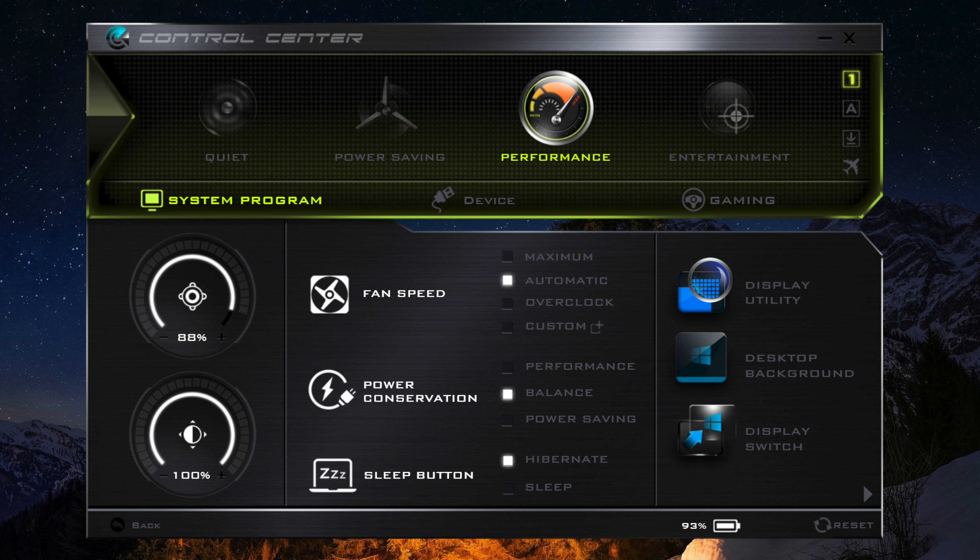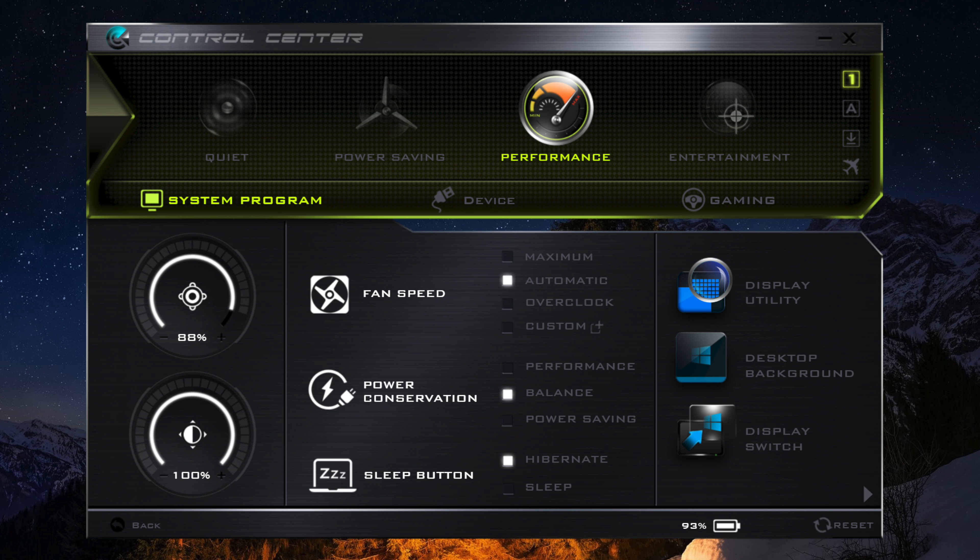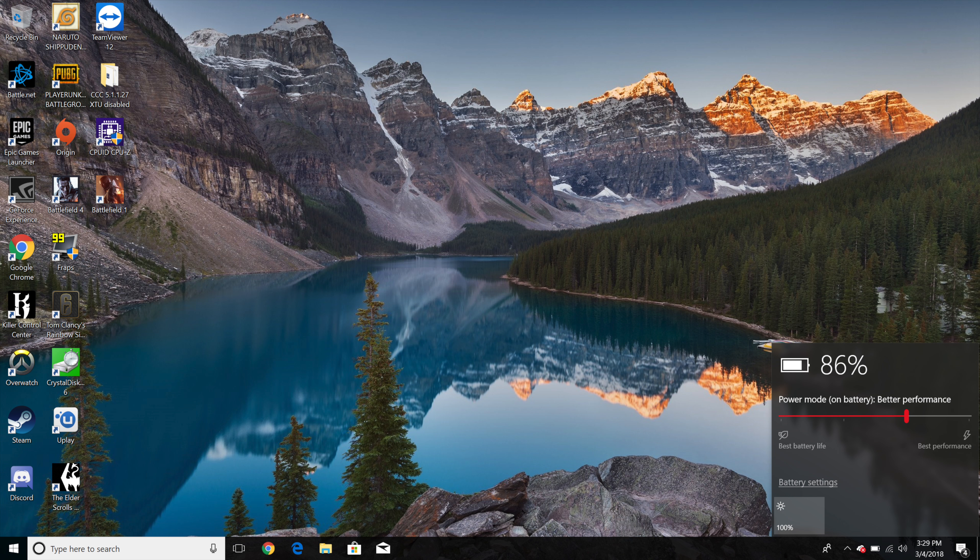After 3 to 4 hours of extended gameplay, the average GPU temperature was usually around 74 to 78 degrees Celsius — that's pretty impressive. The fan levels can get pretty loud at times, coming in at around 50 to 55 decibels, which isn't too bad for a GTX 1080 laptop. The Control Center gives you access to performance settings and fan speed controls: maximum, automatic, overclock, and custom. If you plan on using maximum fan speeds, it can reach up to 60 decibels.